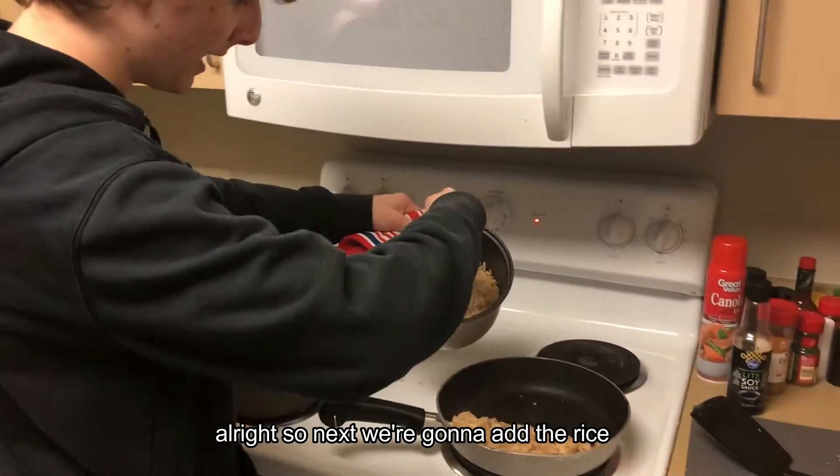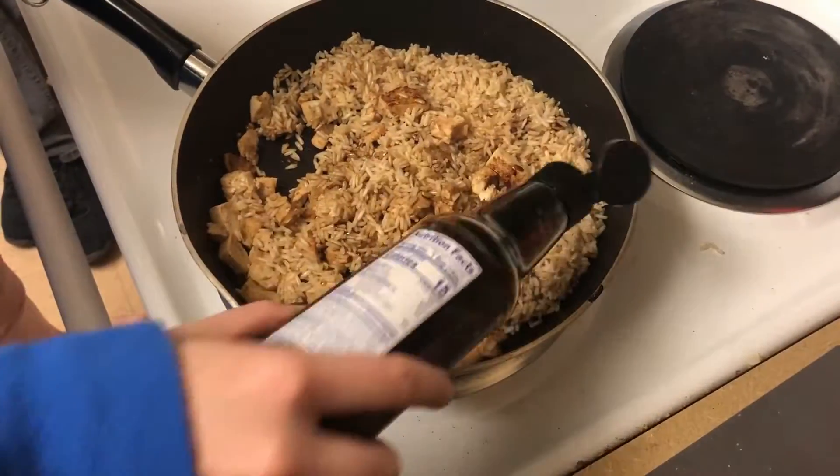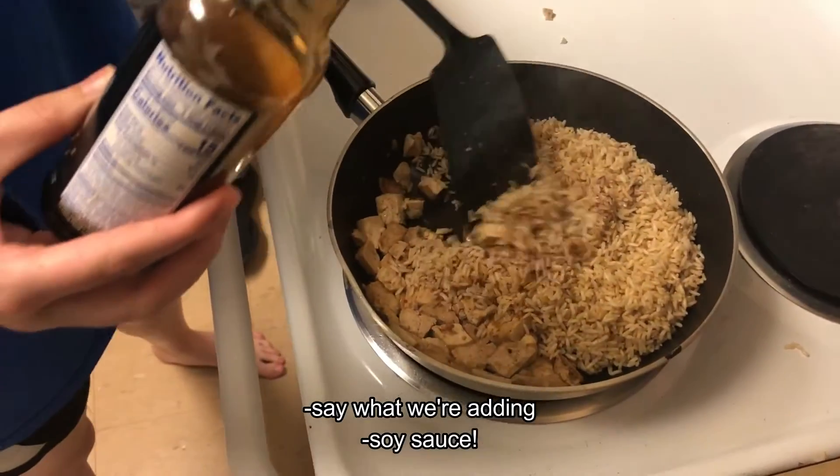Next we're gonna add the rice. The rice pot's a little hot, so make sure you use a mitt so you don't burn your hands. And we're adding soy sauce!